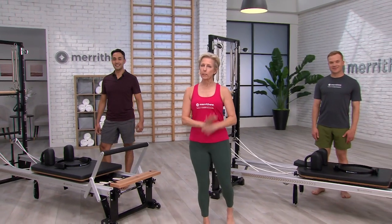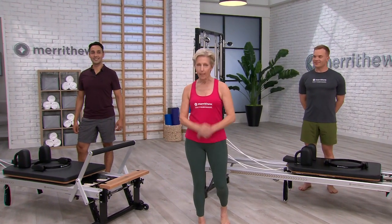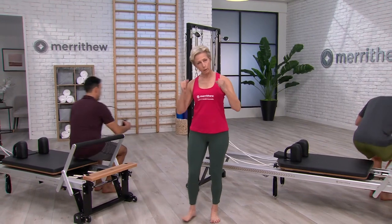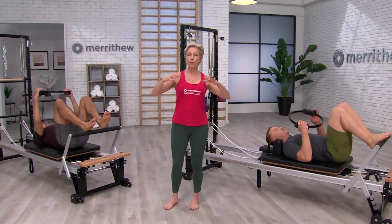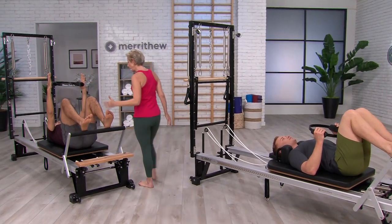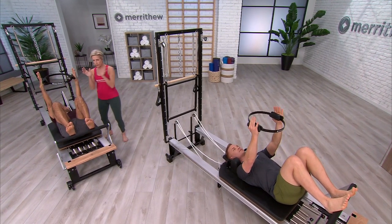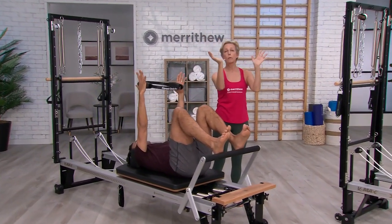We're going to set up the Reformers for your footwork. So whatever position you're in for the footwork, get hold of the Fitness Circle. Lying on your backs, legs are hip distance apart, just holding on to the circle. We're going to start by just warming up through that whole shoulder girdle. Nice neutral position, feet are flexed. Just bilateral — reach up to the ceiling and feel the scapula, the shoulder blades just riding around the ribcage and releasing down.